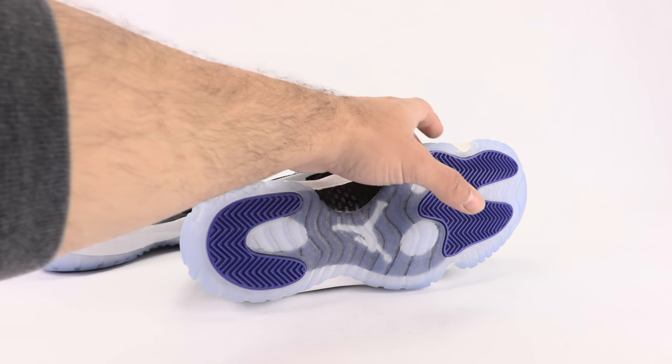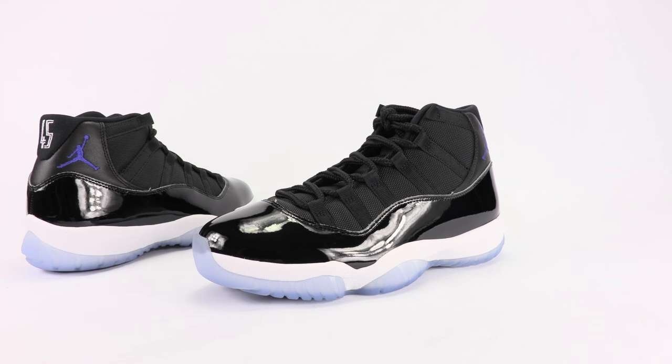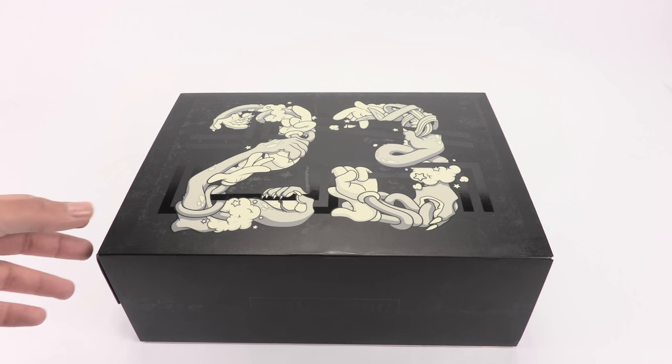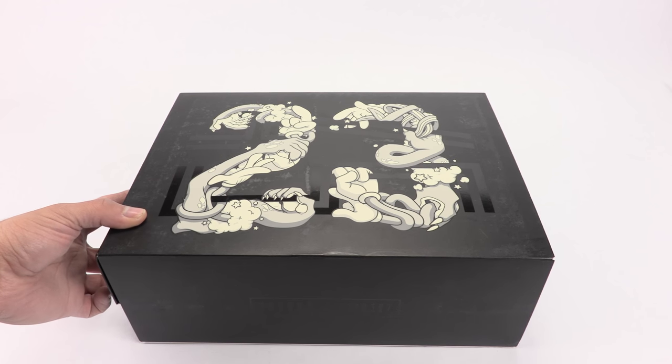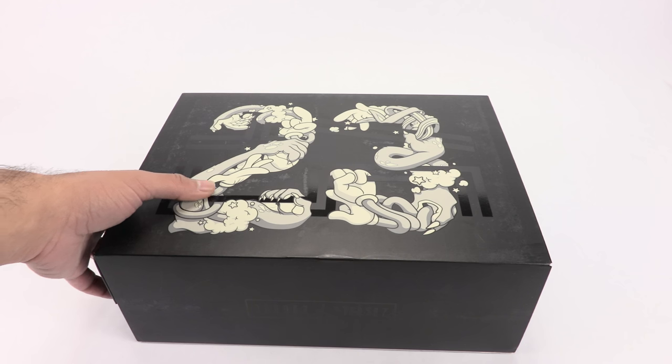Man, something about Jordan 11s at Christmas time — always happy about it. Later in the week we'll do the on-feet and comparisons. Now we're jumping to the unboxing. I usually don't do unboxings on the channel unless I literally cut the box open, and these have been opened already — so you won't get my initial excitement, but I want to show you everything that comes in the box.